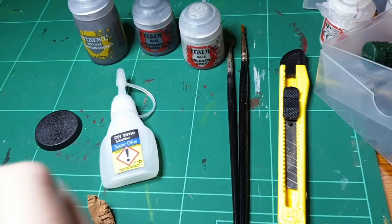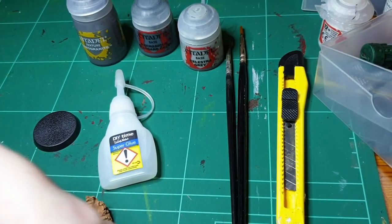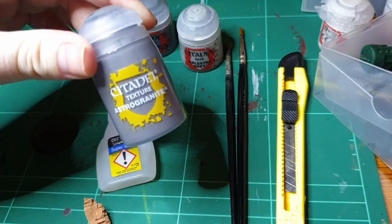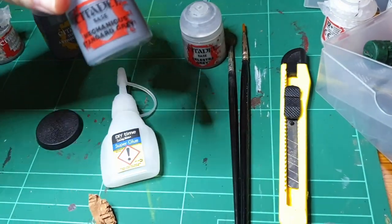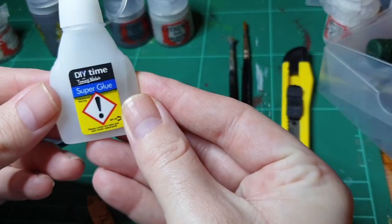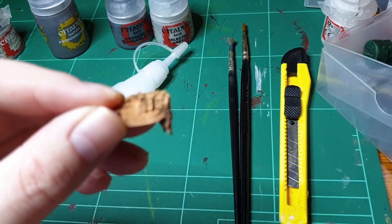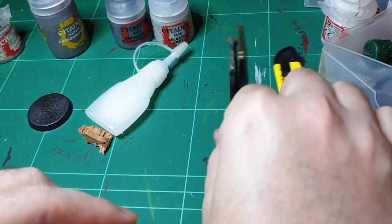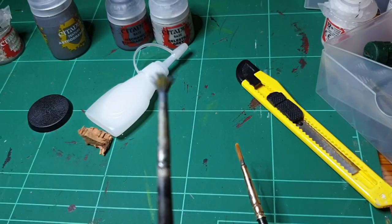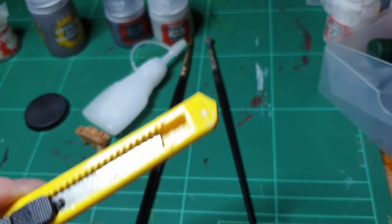What we'll need is some kitty litter which I stash in an empty pot. Luckily we do have a cat so that wasn't hard to come by — clean of course. Some Astro Granite, Mechanicus Grey, Celestra Grey, super glue, a base, some cork, two brushes — a rect one for your Astro Granite because I think that is not good to use a normal brush on — and a craft knife.